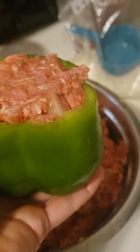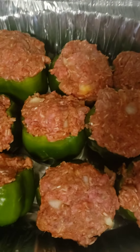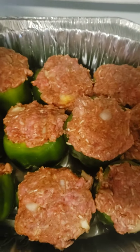Now we're just going to stuff these in the peppers, it's gonna look like this. Stuff all of them like that. We only put a little bit of tomato juice inside the mixture, so we're gonna add the rest and cover these right on top of them.